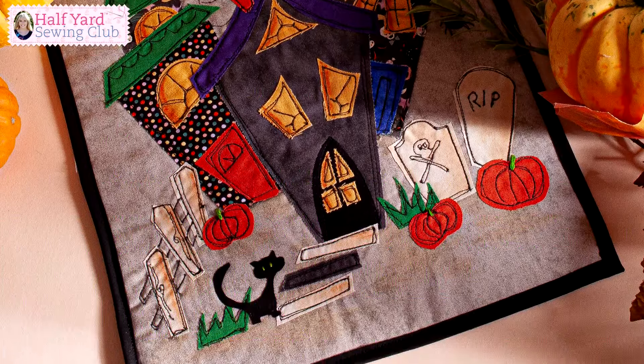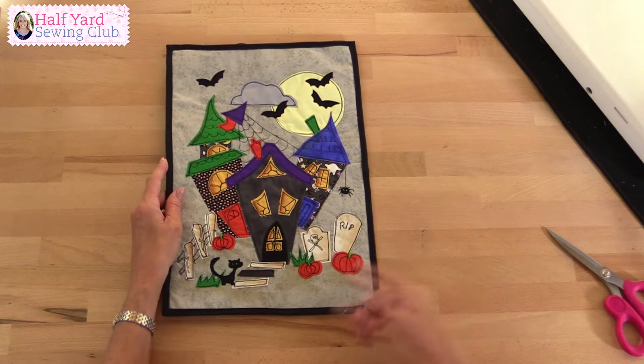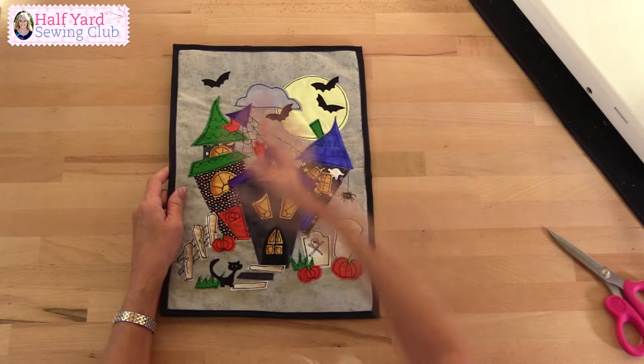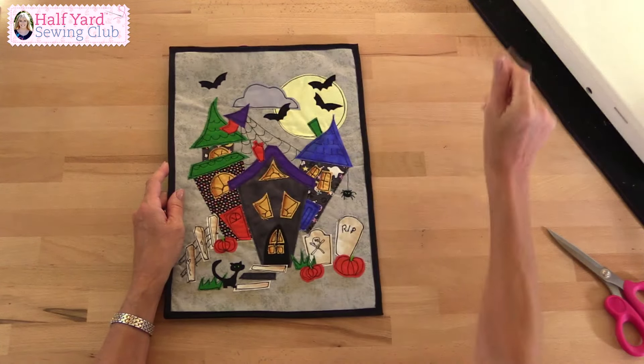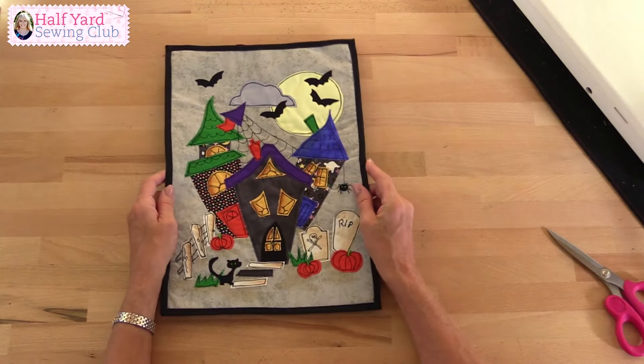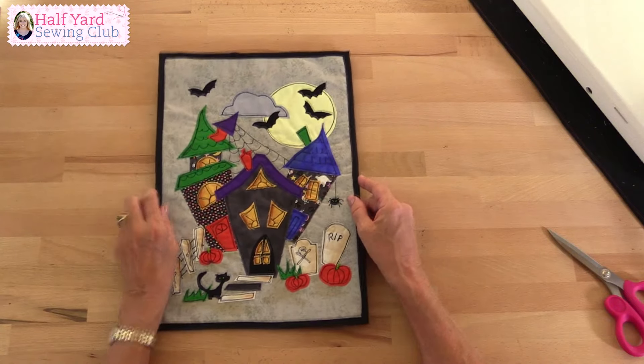I've added bats and a spider and a cat and pumpkins. You can add more if you wish — make it bigger, have more houses, put a witch on a broom flying across the moon — but the main thing is that you're going to have fun making it. And of course it doesn't have to be just a wall hanging. You could put this onto a bag, another cushion cover, a trick or treat bag would be fun, or hang it up in the window for Halloween. The main thing is that you enjoy making it.